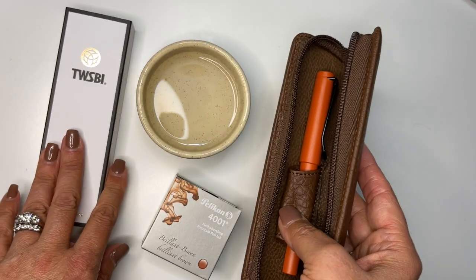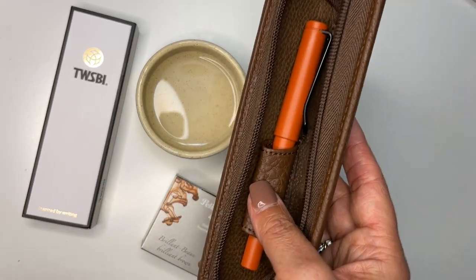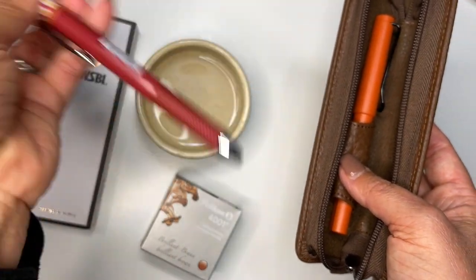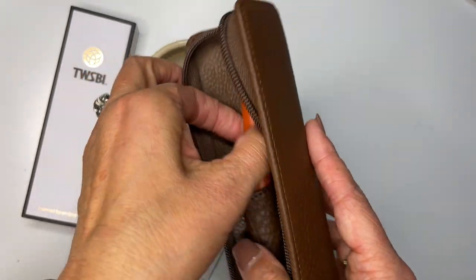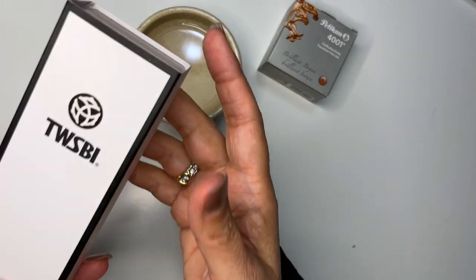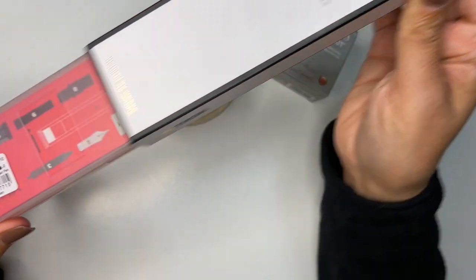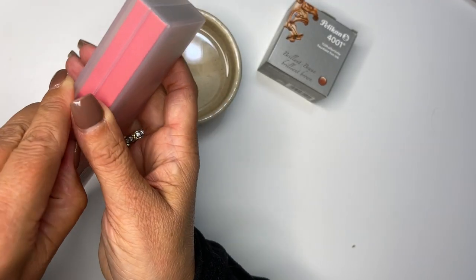We're going to Parents Weekend up in Maine, and I'll probably bring my TWSBI with me along with one of my cleanest pens — not a fountain pen, but that's what I like to write with. So let's get this started. The reason I wanted to do this was for all the other newbies out there. I have no idea really what I'm doing, and I'm going to make all of my mistakes here with you.